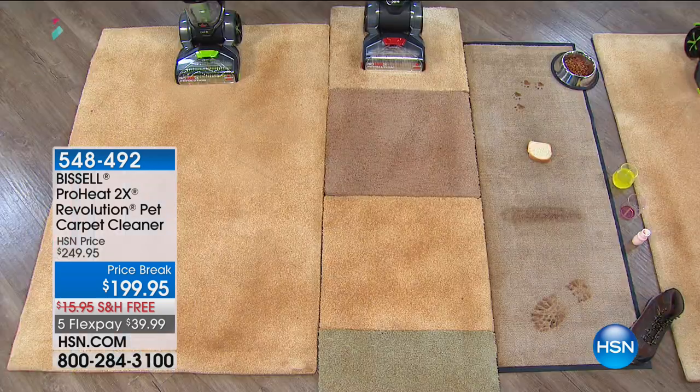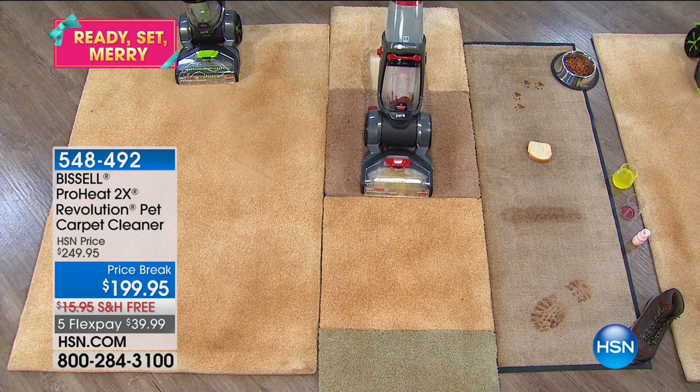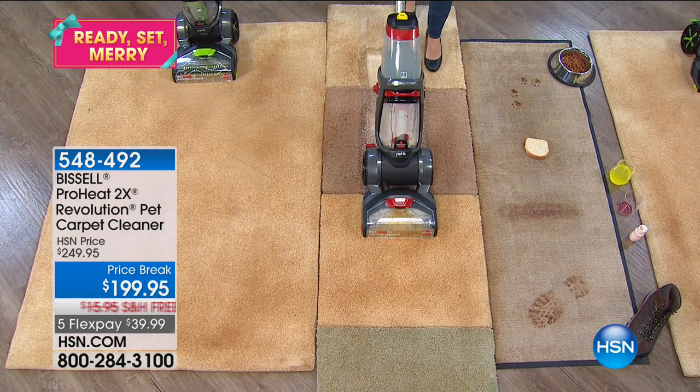I'm Tamara Hooks. I'm going to be shopping right along with you and we are going to jump in with taking our attention to the floors, to the carpets in our home. Think about this — what was the last time you actually had a carpet so clean that it was the color it was when you bought it or installed it or put it in?